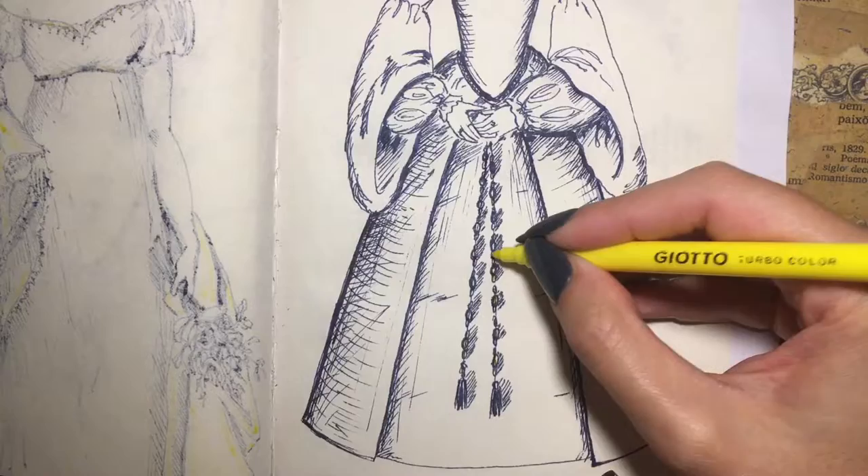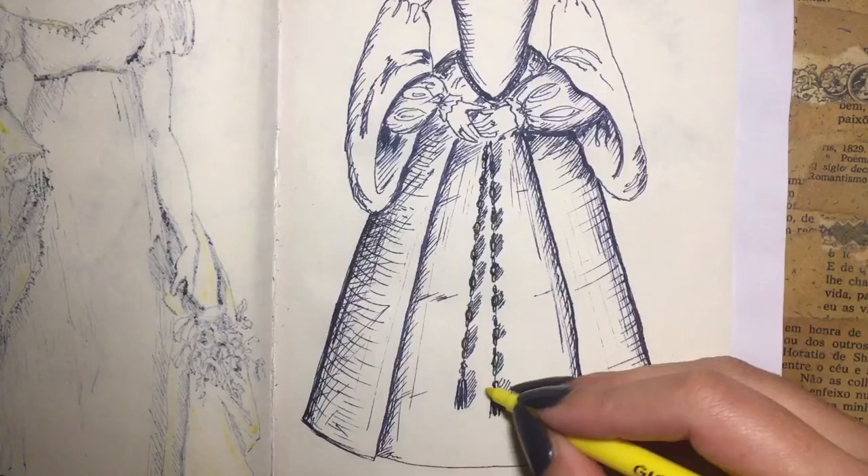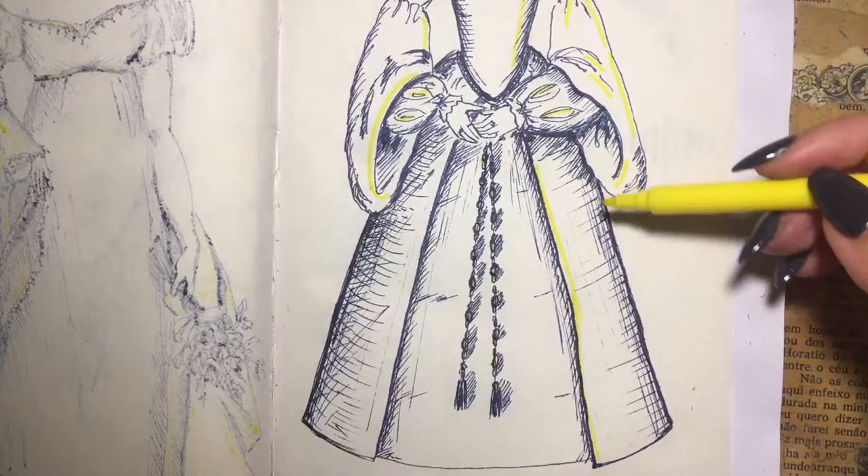Sitting while wearing a fartingale would be tricky, due to the size of the skirt compared to the size of a normal chair. Because of that, ladies would usually sit on cushions, surrounded by their voluminous skirts.